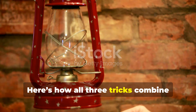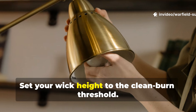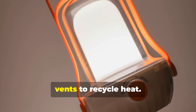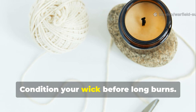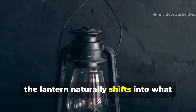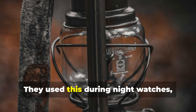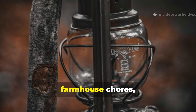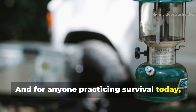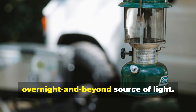Here's how all three tricks combine into the full 30-hour endurance method. Set your wick height to the clean burn threshold. Partially restrict airflow at the top vents to recycle heat. Condition your wick before long burns. When you do these together, the lantern naturally shifts into what early users called its economy flame. They used this during night watches, rail inspections, farmhouse chores and long overland treks. And for anyone practising survival today, this method turns a single fill of fuel into a reliable, overnight and beyond source of light.